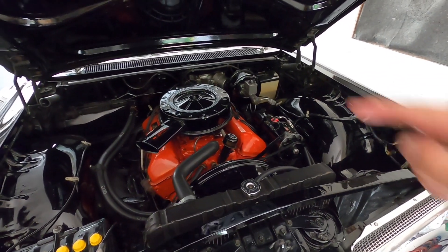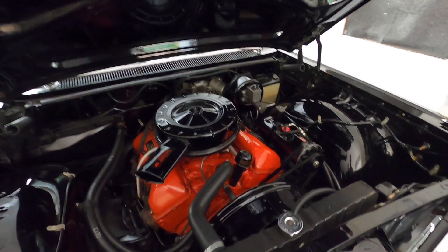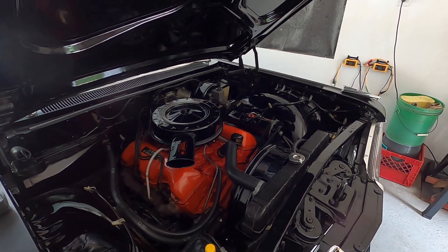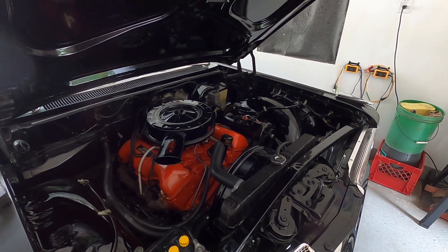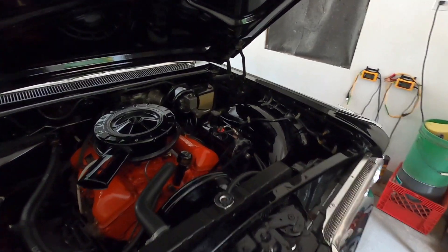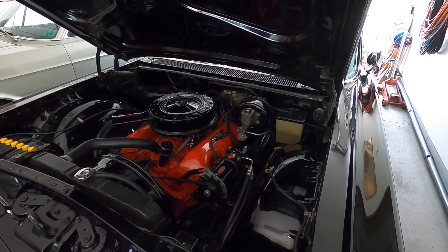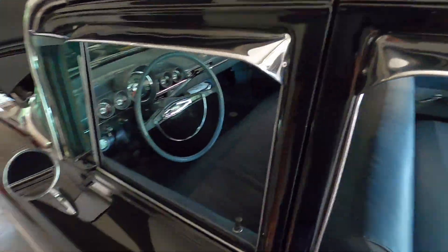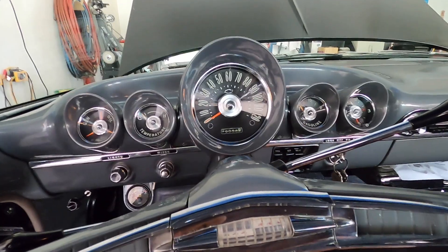I did order a carburetor kit and I'll probably rebuild the carburetor come spring. There's no point in doing it now - it runs good, but the accelerator pump just doesn't squirt as good as it should sometimes. It doesn't hesitate, but sometimes I have to pump it a couple times to get it to start cold - it shouldn't have to be pumped more than once. One of my viewers suggested a company that makes alcohol-resistant kits, and I did order one.